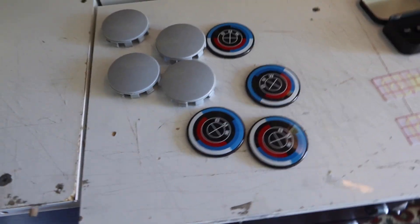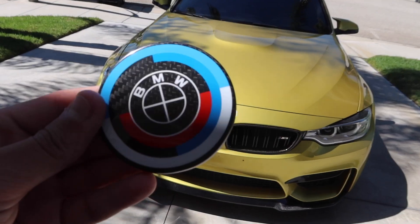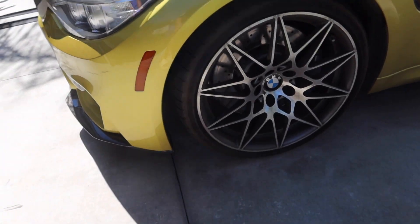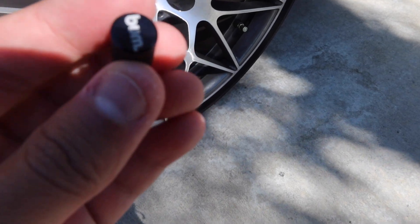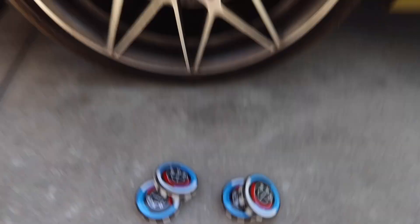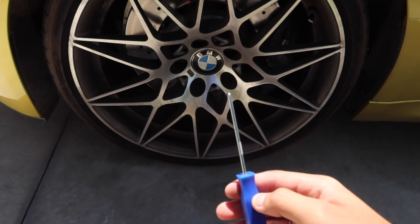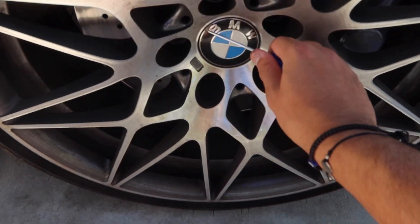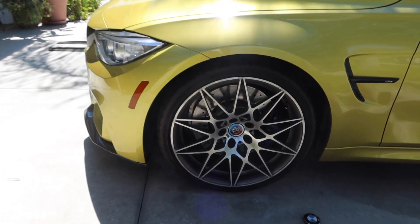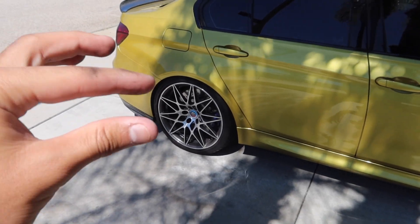We also have a couple little goodies: wheel caps to match our emblems front and back, our Instagram handle for the side, and valve covers. This is gonna match our front and back emblem and cover the wheel cap so it matches. Look how cool this looks — it's black now! We're just gonna replace it with the little pry tool. That's how it looks with it on — it matches the wheel with the emblem and makes the blue calipers pop a lot more.